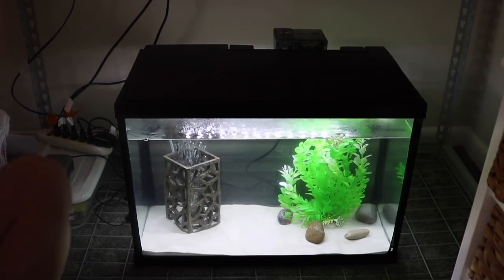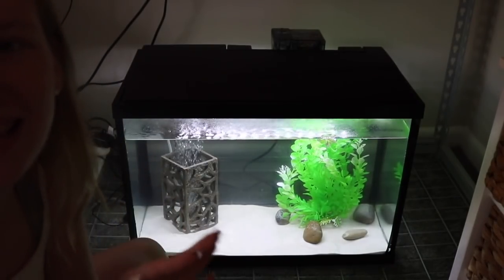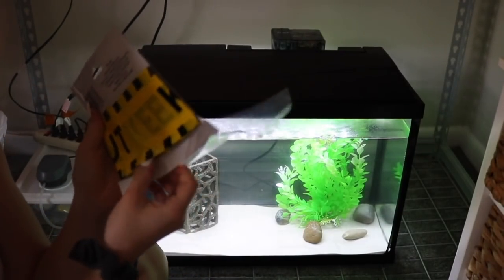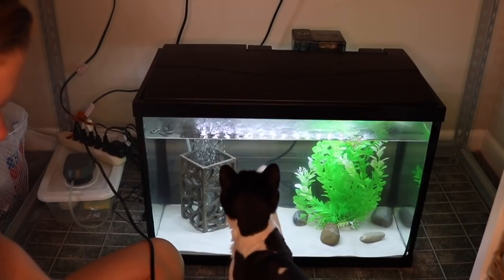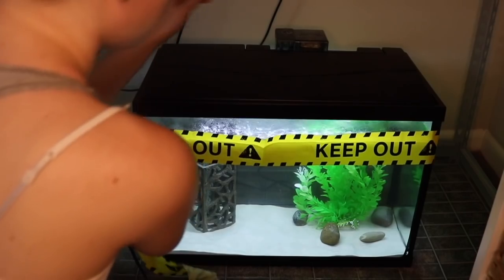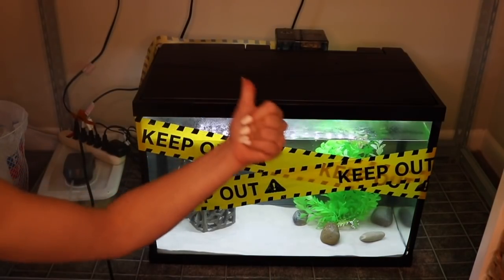First we're going to start with the Pleco's tank. Since I didn't get any aquarium decor — I know, I'm pretty boring — I don't want to add anything extra to the tank right now because of the little mishap, so I'm going to be putting bright tape on the outside. I'm not sure how I'm going to do this, but... there we go. That is so nice. First tank done!